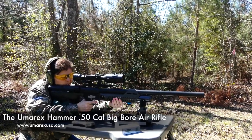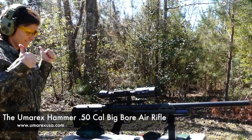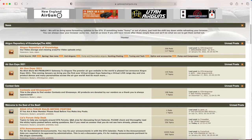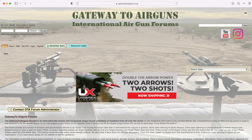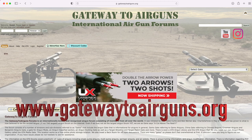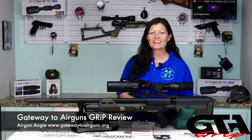The Umarex Hammer — yes, it took a while to come out, but I'm glad they took the time to get it right, because it is right. Absolutely sweet big bore air rifle — my absolute favorite. Go to Gateway to Airguns and check out the videos. It has so much information for amateurs and professionals, from every spectrum of the airgunning world. You can get on there and interact with other airgunners, experts and beginners, PCP lovers, Springer lovers — everyone is on there interacting, giving and receiving information. So get on there and join them at www.gatewaytoairguns.org. That's it for today — thank you all so much for watching. I'm Airgun Angie with Gateway to Airguns. Y'all don't just have a good day — have an awesome one. See ya.